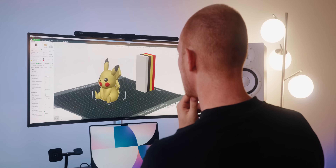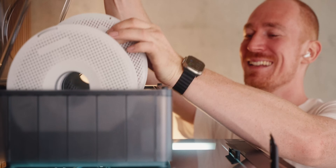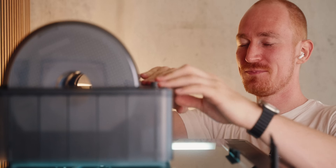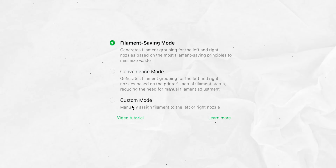One really nice feature is that Bambu Studio is now optimized to suggest the best filament placement for your setup, giving you the fastest prints with the least filament wasted. That's super cool — it takes that job off your hands and makes it easier. You can also turn that feature off, but I love how they thought about all of this.